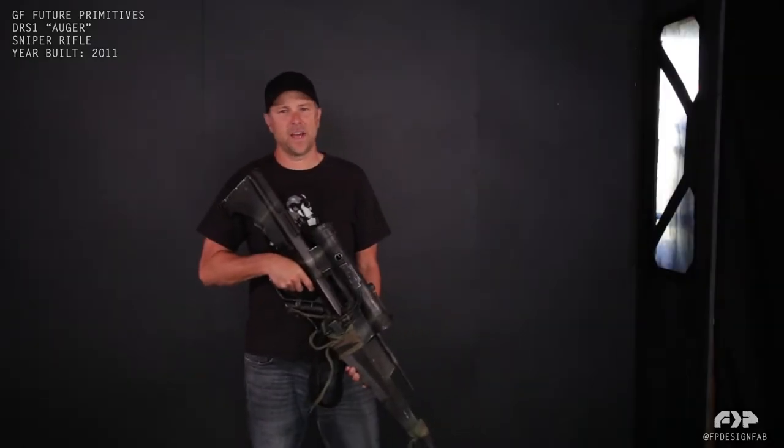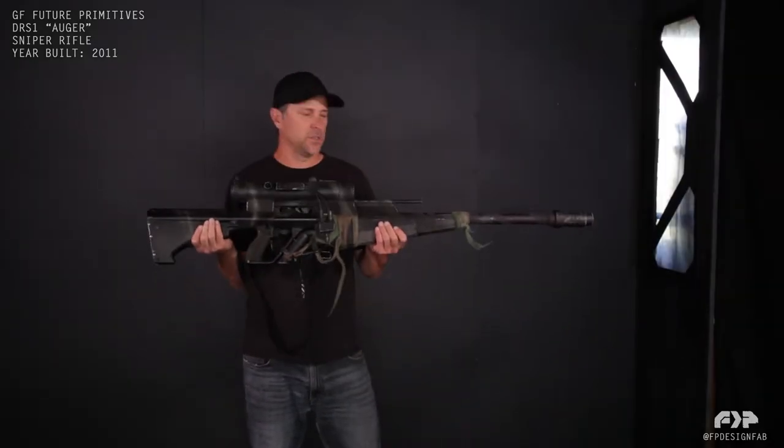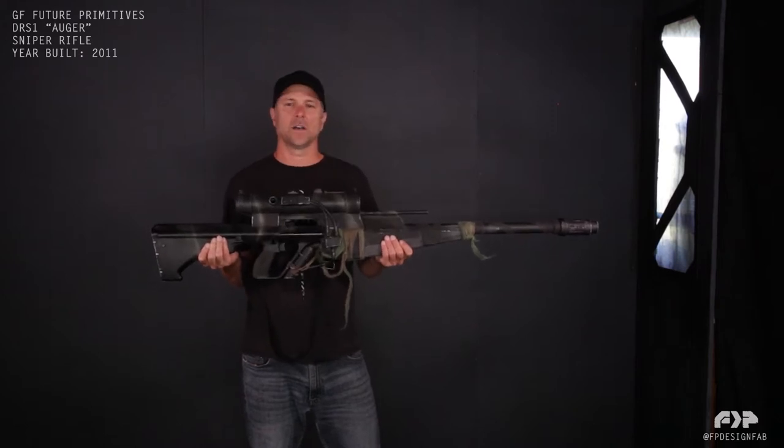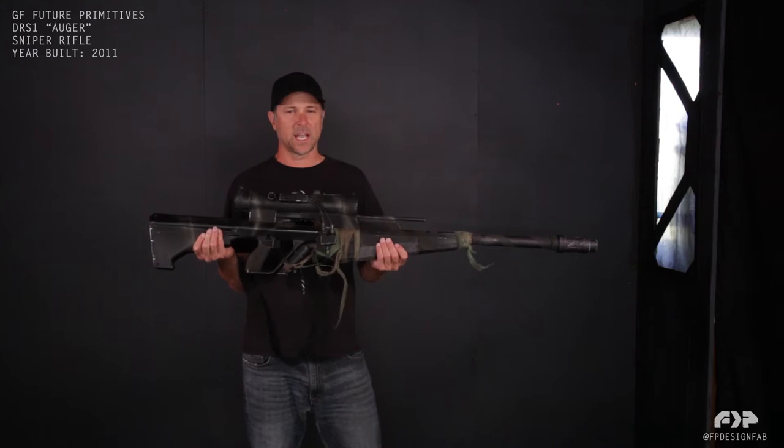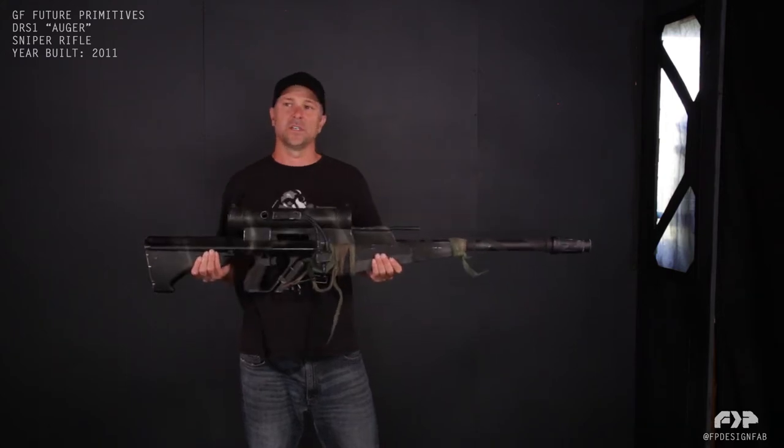This is Chris, back with FP Design Fab, and I'm here today to show you the DRS-1 Auger. This is the weapon I designed and built for the Sniper vs. Scout short film, which came out in 2013.